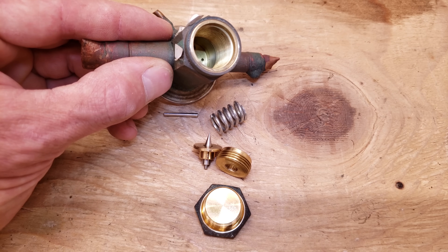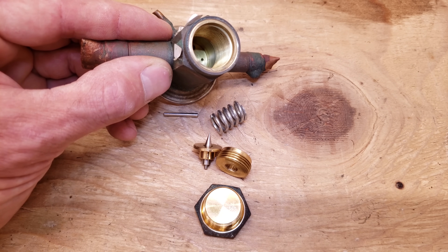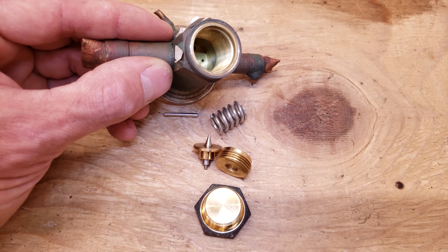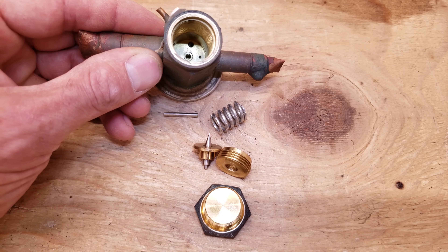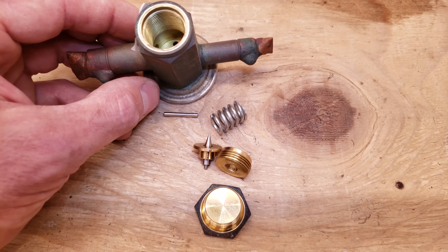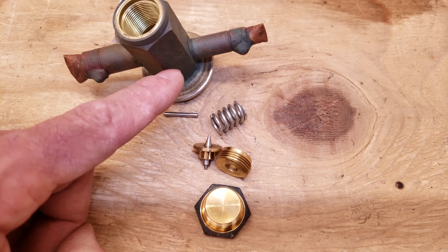On the side there's a bleed port, so this TXV was likely used on a reciprocating compressor that needed to equalize pressure after the system shut off. This is not a balanced port TXV, so it will have a harder time controlling superheat depending on how high the inlet pressure is.